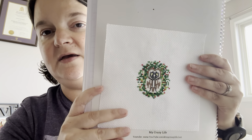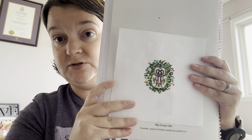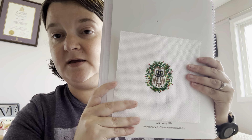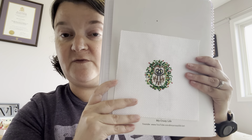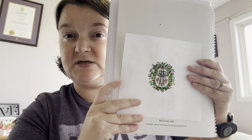This guy here is an owl from — I think it was also a 2020 SAL, put on by Four Boys and NL Girl, so from Patty. I think I might have only stitched this one and one other. I don't know if there were three or four in it — I think four altogether. So that little owl is done.